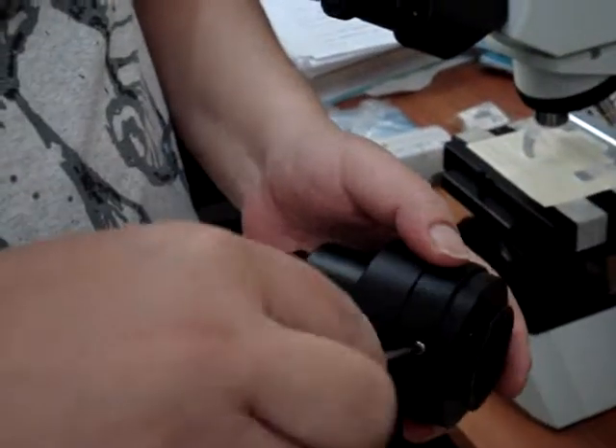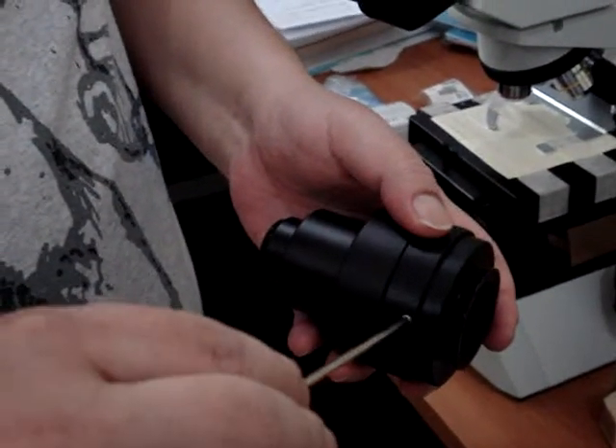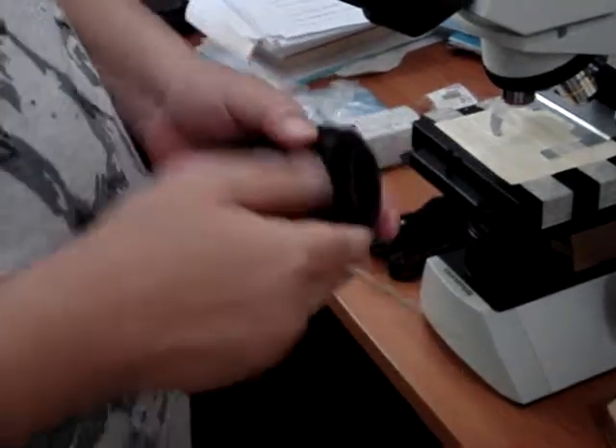Lock it. Lock it. And release the cover from the trinocular.